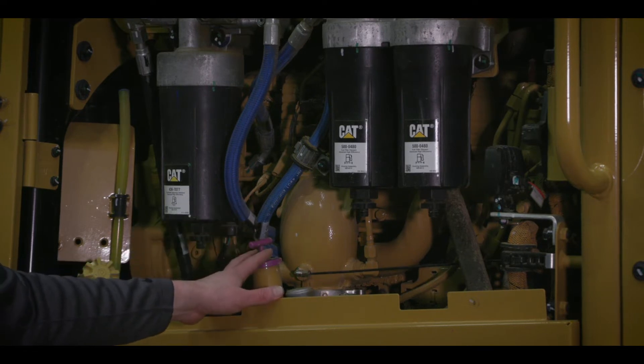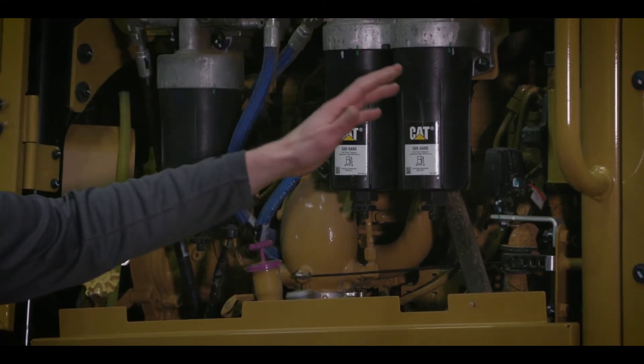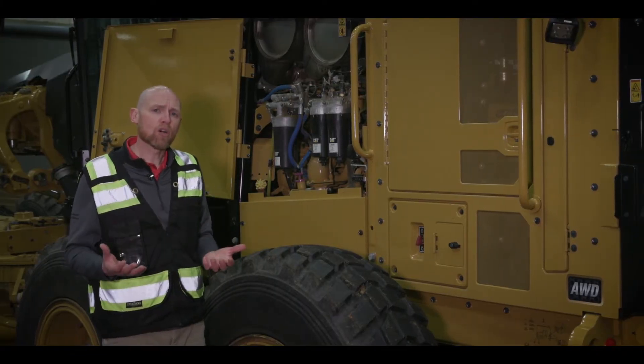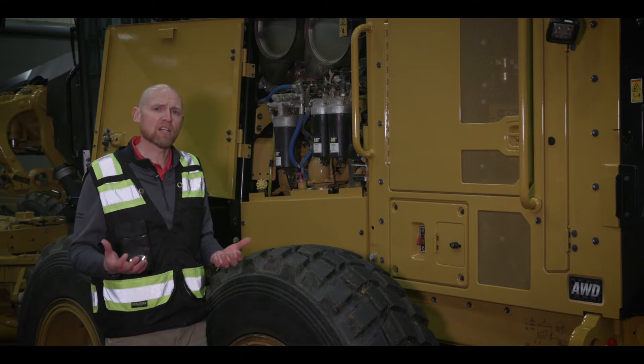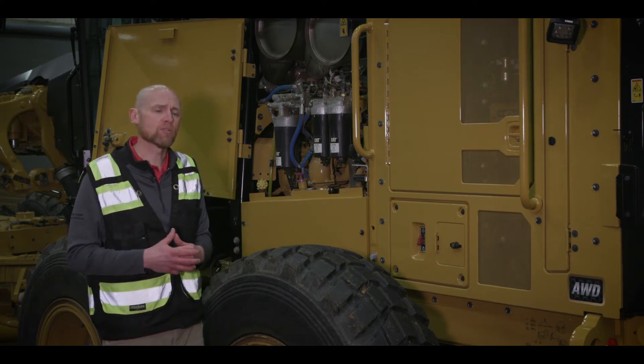Everything's laid out. And a reminder too — with these machines, really focusing on your technician, the wiring harnesses are laid out well. They are color-coordinated wires with Deutsch-style connectors, really just making it much easier for your technician and for the serviceability of this machine.